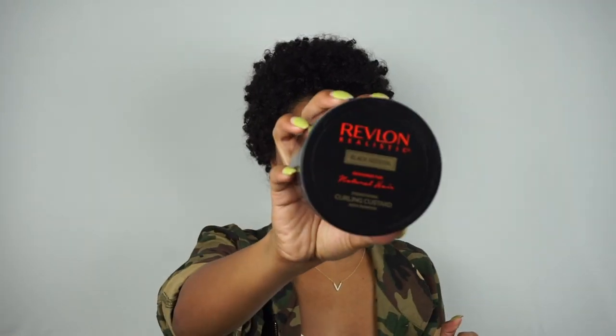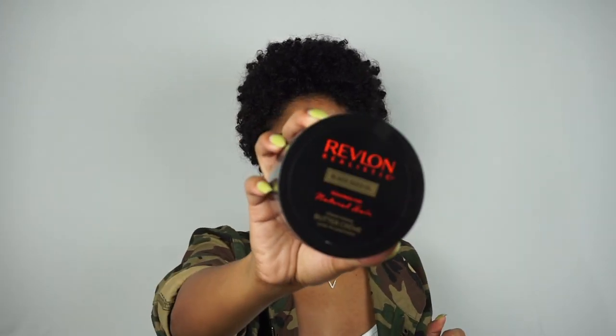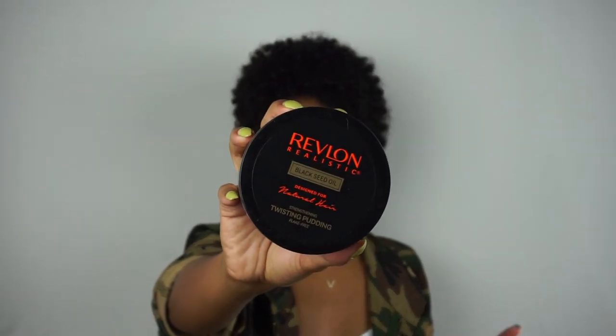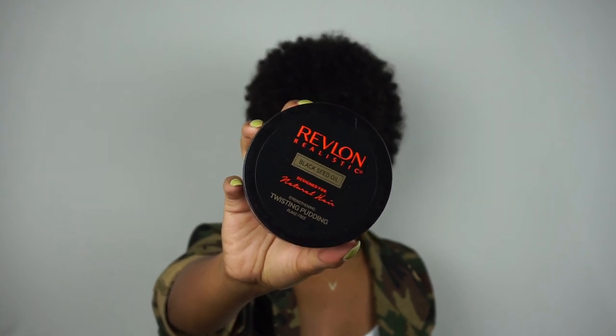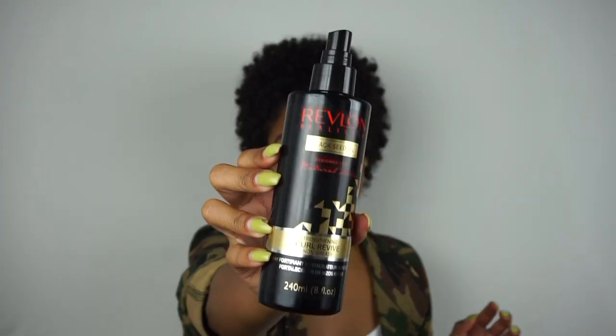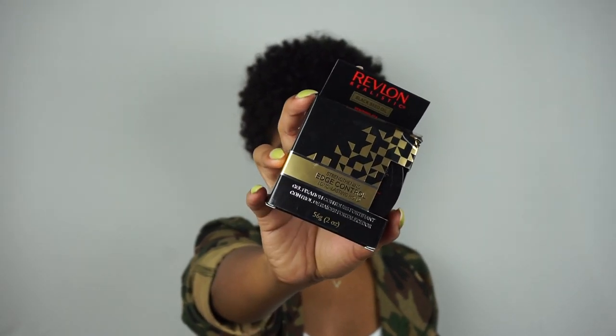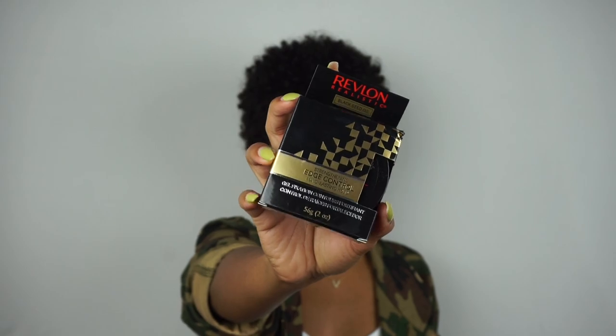I've never thought about my hair needing UV protection, but especially with the summer months, I'm going to make good use of that. Next there are five styling products: a curling custard meant to add definition, a buttercream leave-in conditioner, a twisting pudding — I might need to wait until my hair is a little longer for that one — a strengthening curl revive which I think is a curl refresher, and last but not least, edge control. You can't have a collection without edge control!